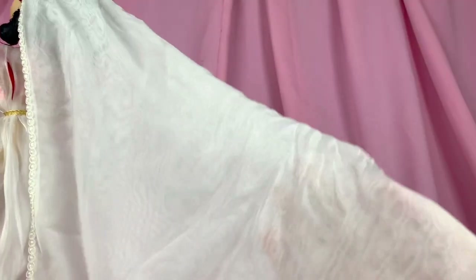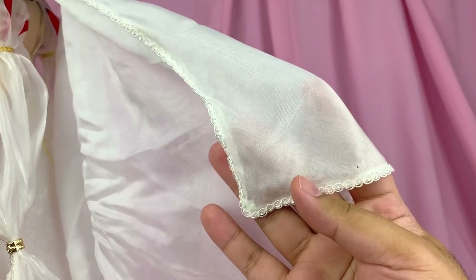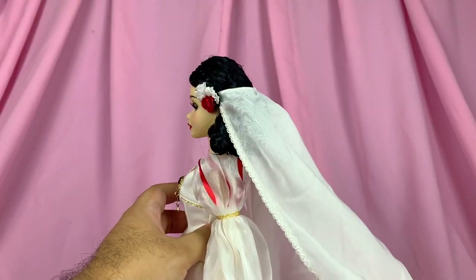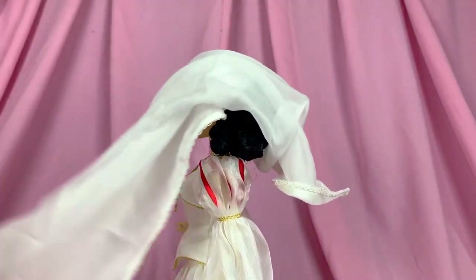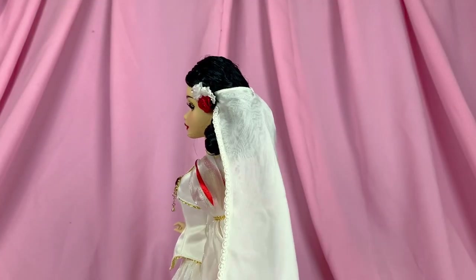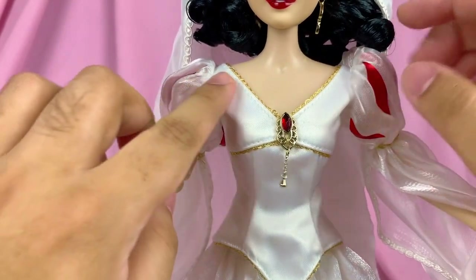Speaking of the veil, it's actually made out of a really soft, lush material — I don't know what it is, but I love it so much. It's really soft, really smooth, and has that kind of flowy weight that I look for in doll fabrics. The veil actually has two layers of fabric, so I wish they weren't sewn together at the end so that we'd have two individual fabrics where you can pull one to the front to cover her face.